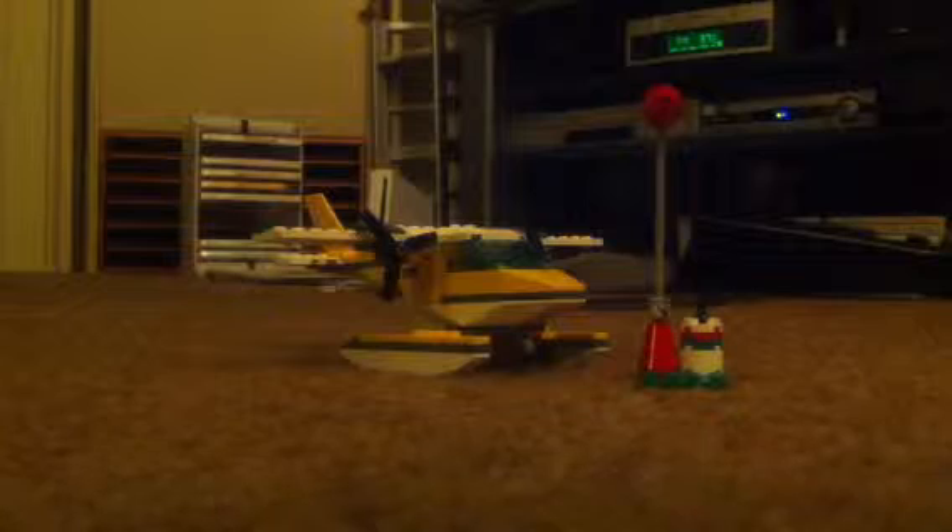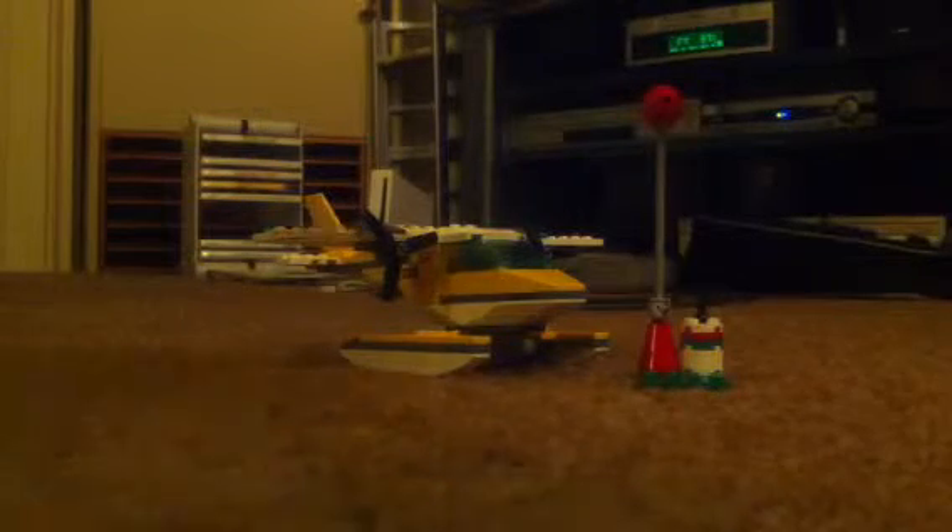Hello, this is Lego Street Fan 1994, and today — or tonight actually — we're gonna do a review on this. It's called Lego 3178 C-Plane.